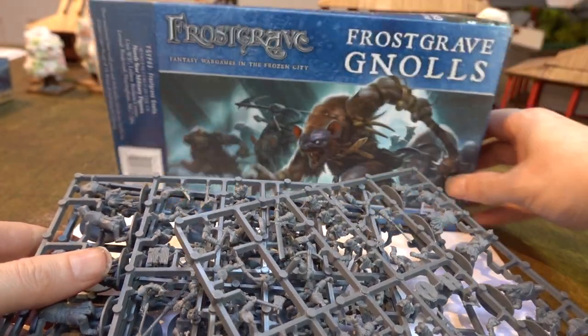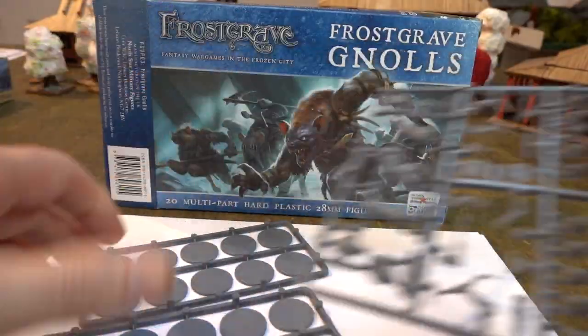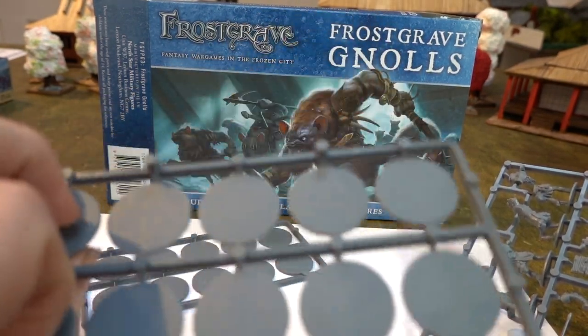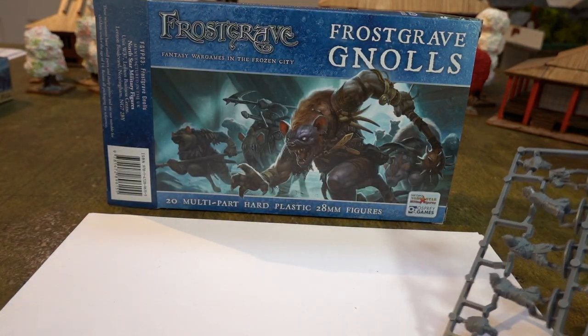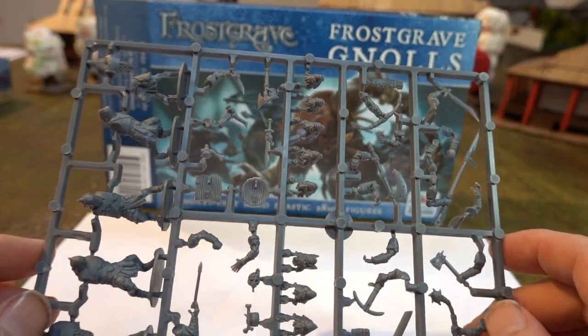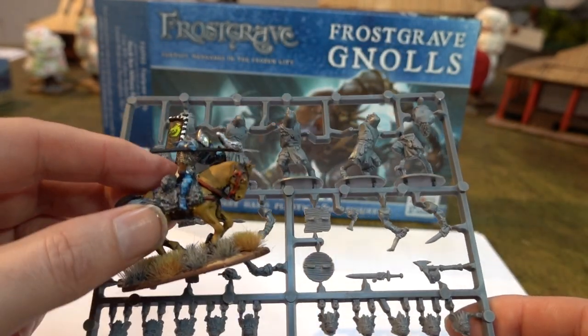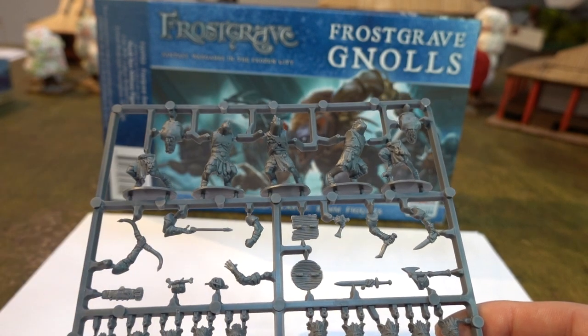So these are the figures. As per usual, all the sprues are exactly the same. They have the exact bases that I'm using, so I don't need to get any more bases — these are actually the bases you get with it. So these are the gnolls. They're big guys as well, quite big. I've got a goblin here to compare and they're a little bit taller than a goblin.